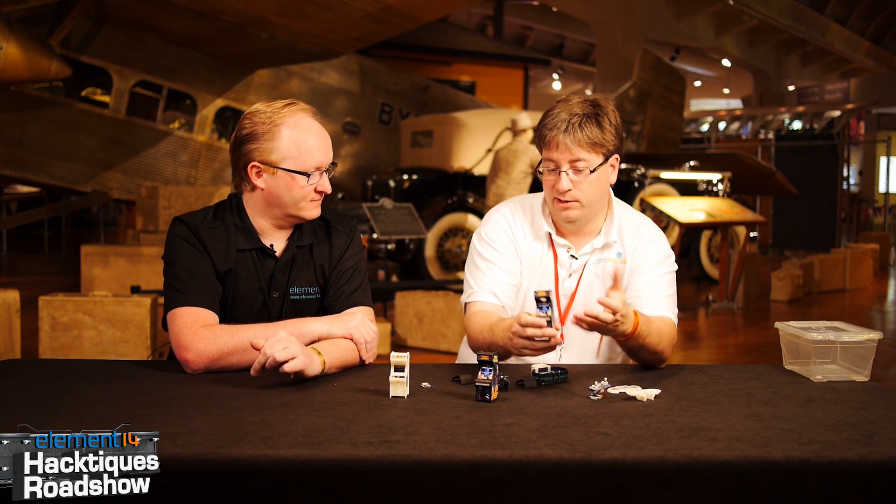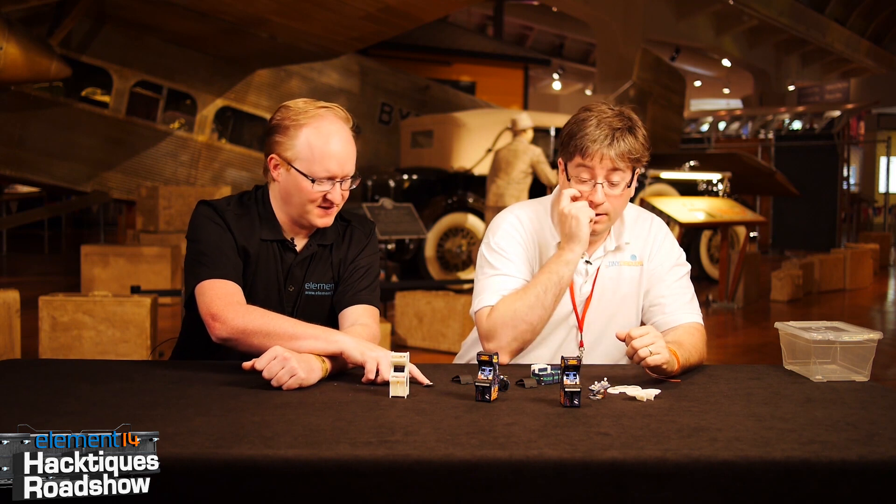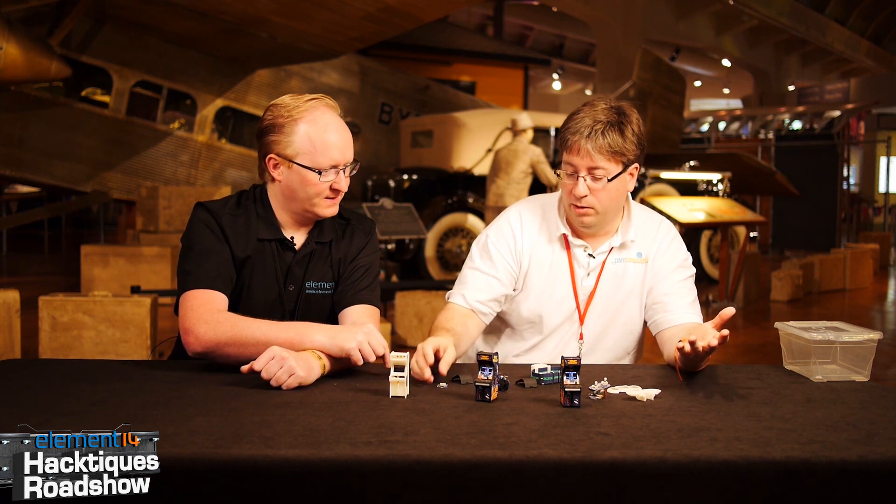We released a 3D file so people can go make this themselves if they want to. Long term, we'd like to make this into a kit that people could sell. We're looking to combine some of these boards into one to make it more cost effective and hopefully get it down around $50–$75 for a kit. The connectors add up on these. I'll definitely stop by the Maker Shed and take a look at that screen module.